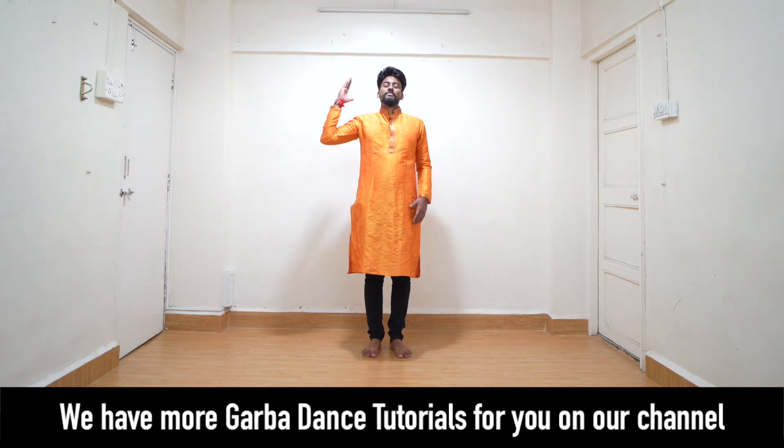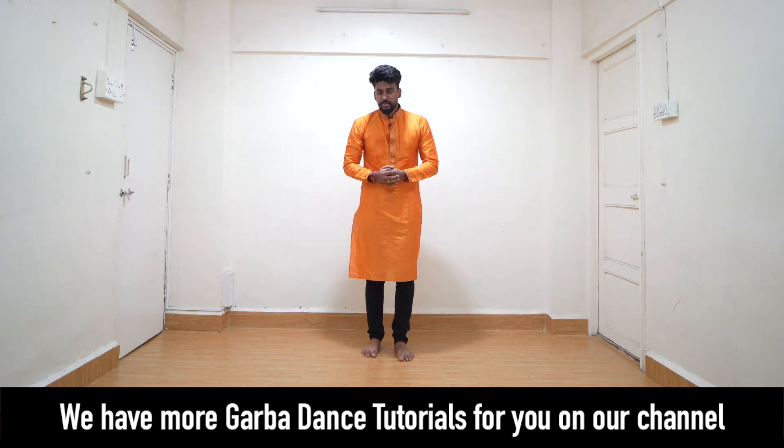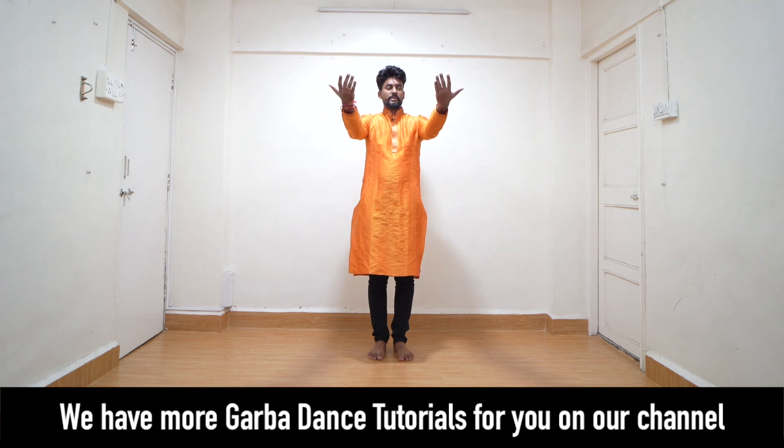Namaste, friends and welcome back to one more Garba dance tutorial. In today's step, let's start our wrist movement.